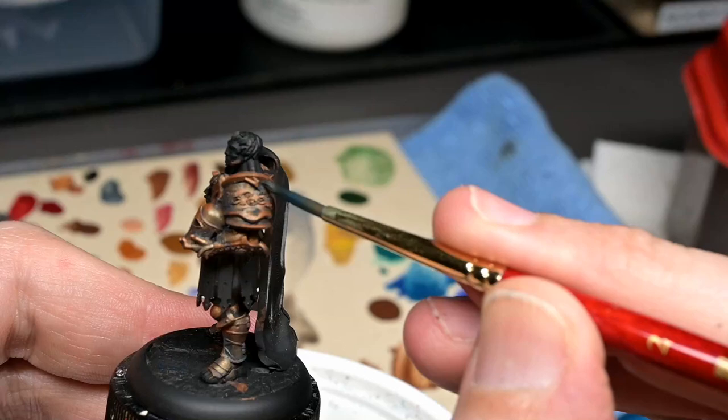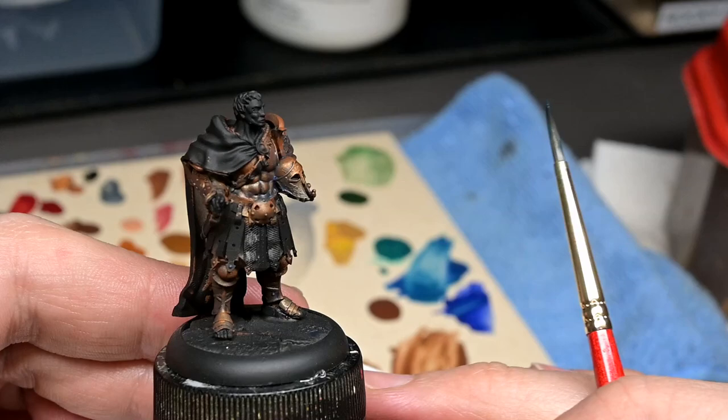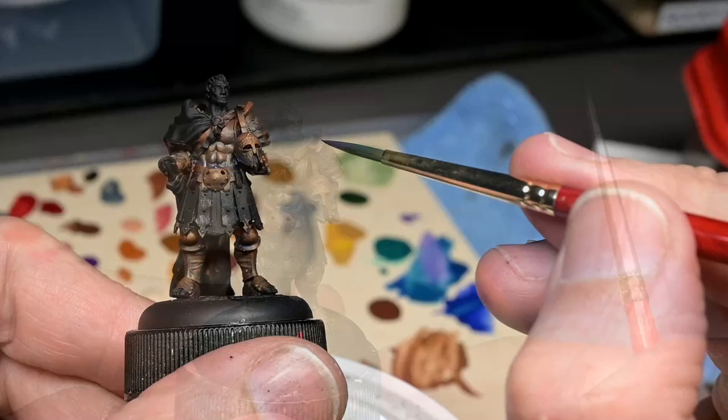This is where we stand after about two to three layers of this color. It's a little bit excessive at the moment, but I always like to go back to our base coat and do a cleanup step, rather than miss putting the shade somewhere where I need it to be.